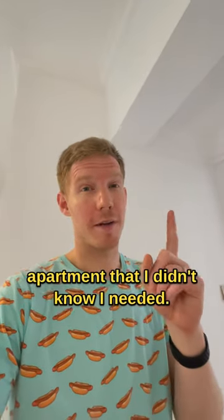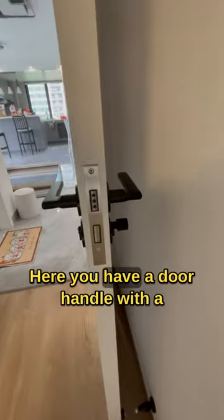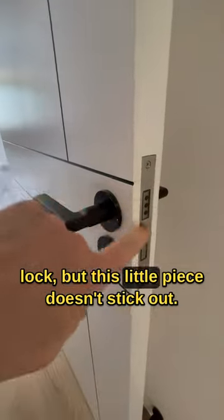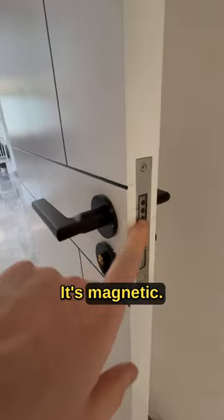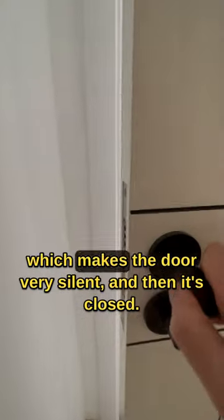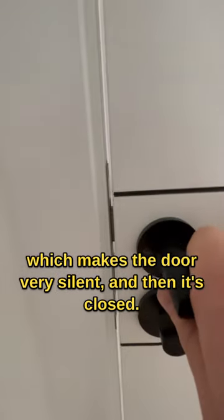Things that I have in my Chinese apartment that I didn't know I needed, part one. Here you have a door handle with a lock, but this little piece doesn't stick out — it's magnetic, so it doesn't come out until you close the door, which makes the door very silent, and then it's closed.